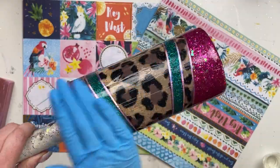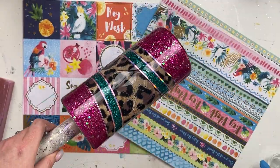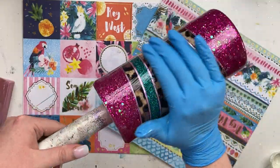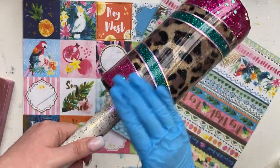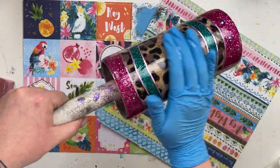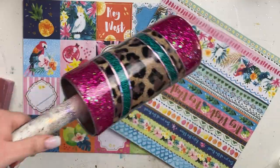Next we're going to add about 20 milliliters of epoxy. I'm using Artistry's 101 Fast Set because I'm impatient — this dries in about an hour — and we're just going to come through and add a nice healthy layer to the cup, making sure I've got nice uniform coverage over the entire cup.